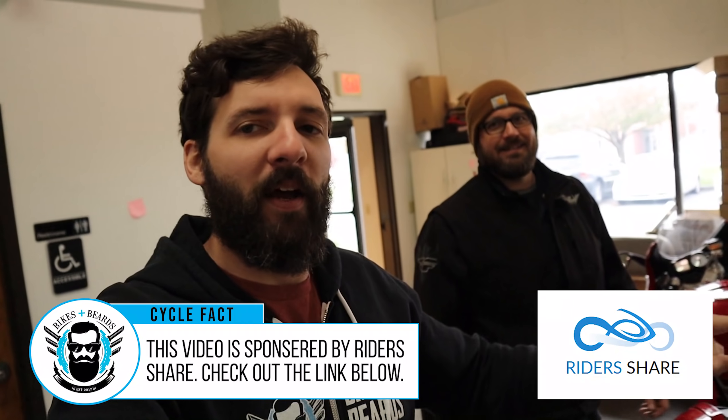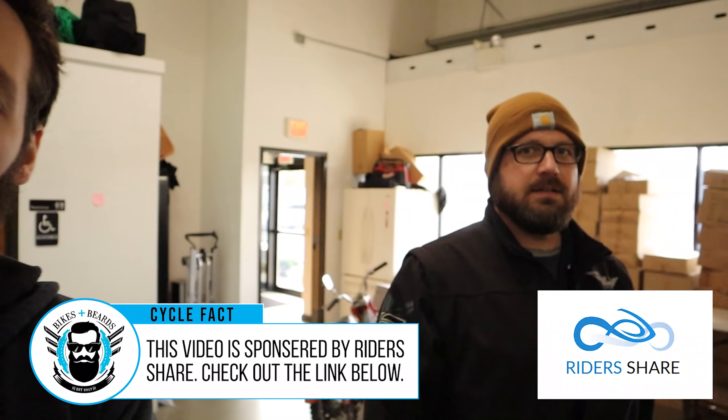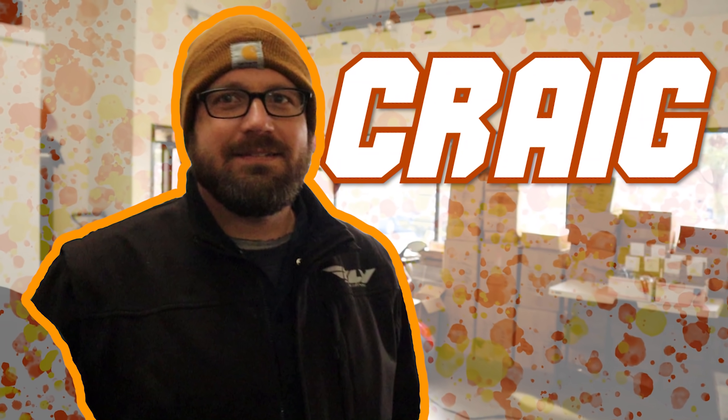What's up guys? I'm here with the best mechanic in the world, Craig. Hey guys. Craig, they've seen you maybe in a couple videos, kind of behind the scenes. Craig's been doing a lot of work on the bikes. You might see a lot more Craig.